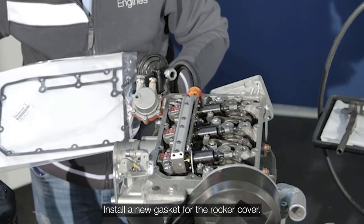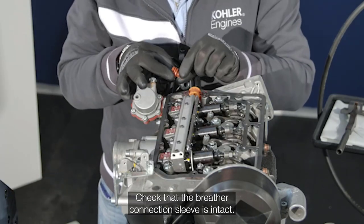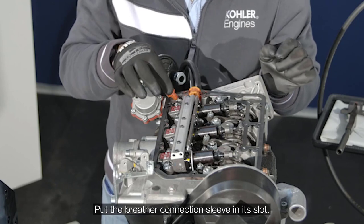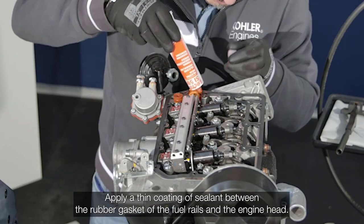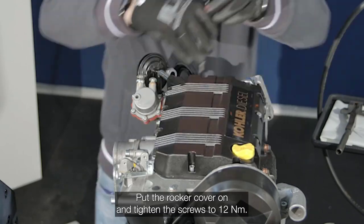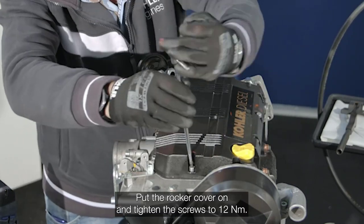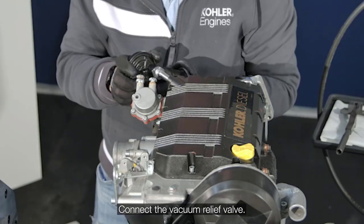Install a new gasket for the rocker cover. Inspect and reinstall the breather connection sleeve. Apply sealant as illustrated. Reinstall the rocker cover and tighten the screws to 12 newton meters. Connect the vacuum relief valve.